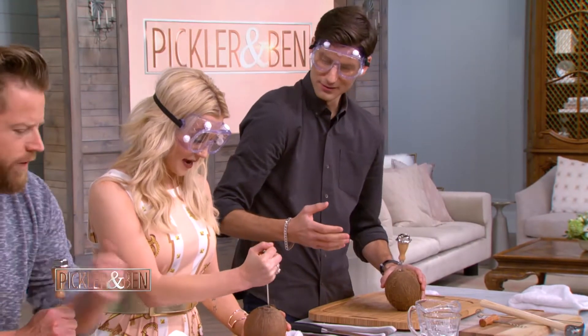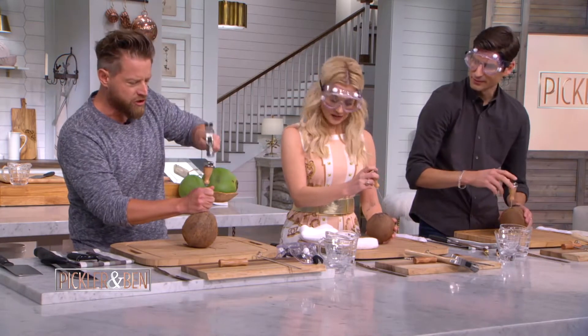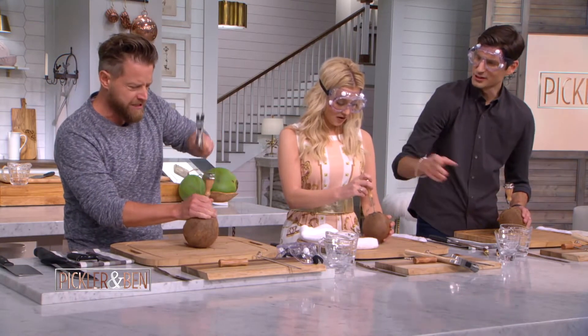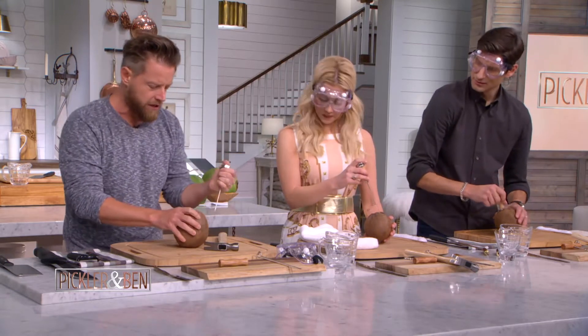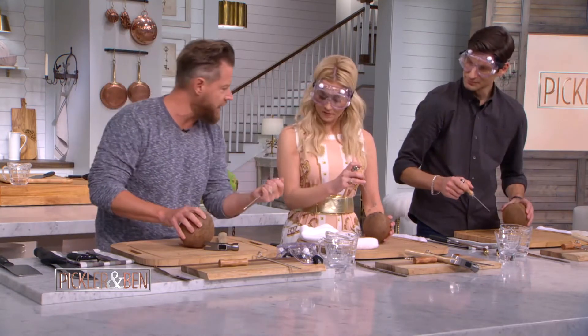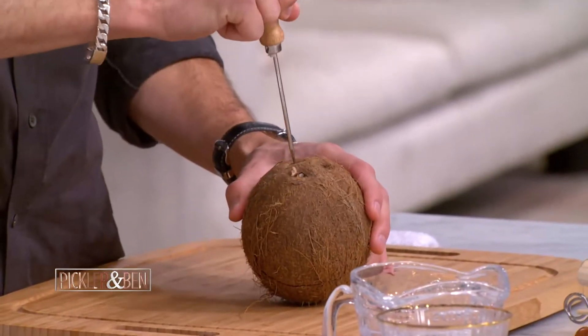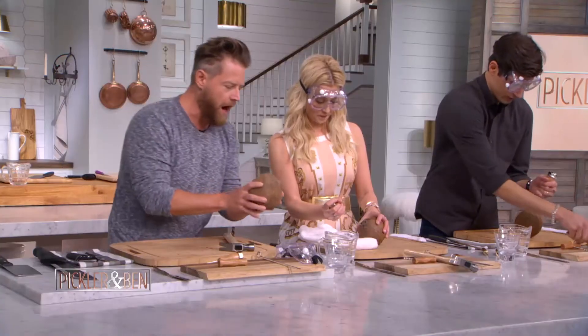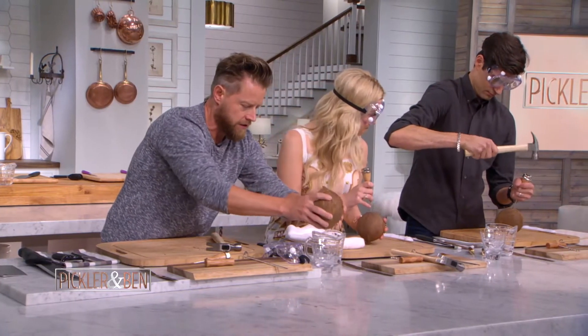Did you get it already? Yeah! You didn't even use the hammer. But I have my goggles on. So there you go — you pop that out. And then you want to get a little airflow, so do another hole on the other side as well. That's how you can start pouring the juice out of the coconut.